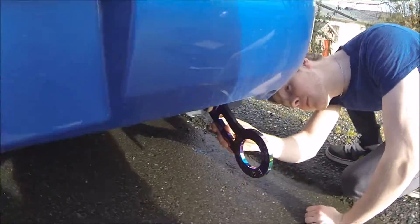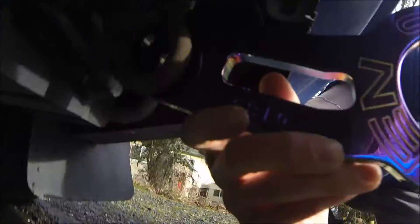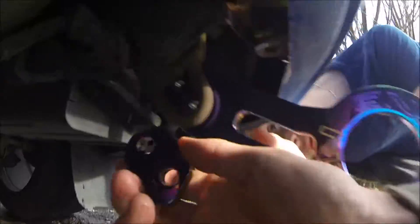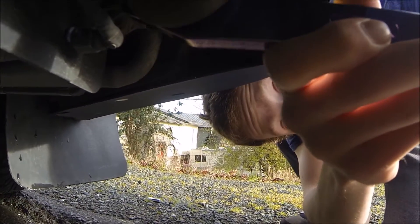Okay guys, what's going on — we're doing a tow hook install on Tyler's STI. Literally just two bolts. This piece just sits on the other side here, and then you just feed the two bolts through it.